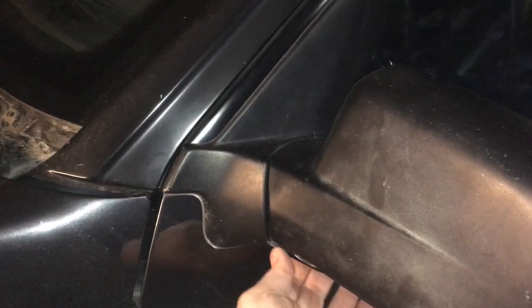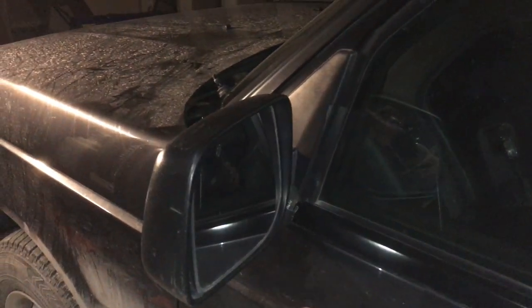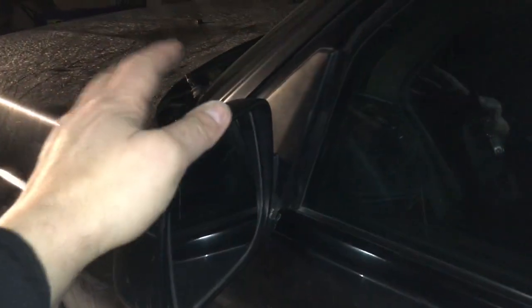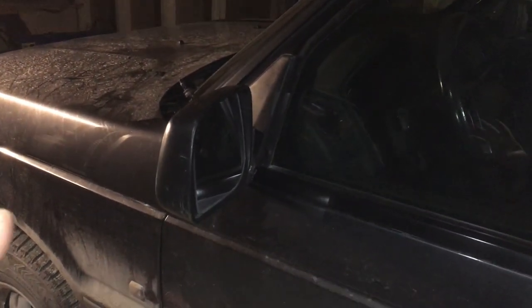It broke the swivel cast metal piece under here. So I made a quick video of how I fixed it, just by using a little bit of epoxy as reinforcement and a couple of screws to attach the mirror to the base. You can't fold it in anymore, but it works for now until I can get a new replacement mirror.